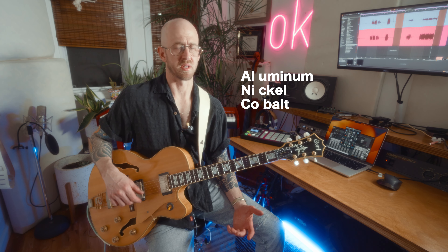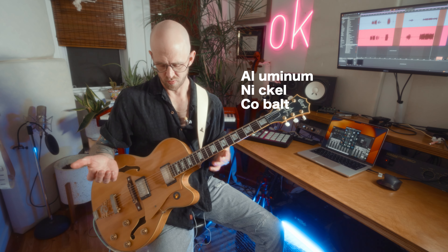These are definitely the Alnico pickups — Alnico 2s. They sound great. That's usually a thing that I upgrade or change in a guitar, but I feel no reason to do that with this.